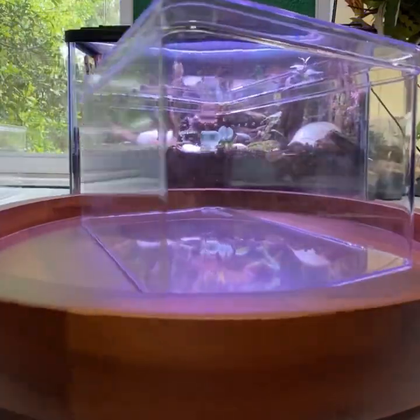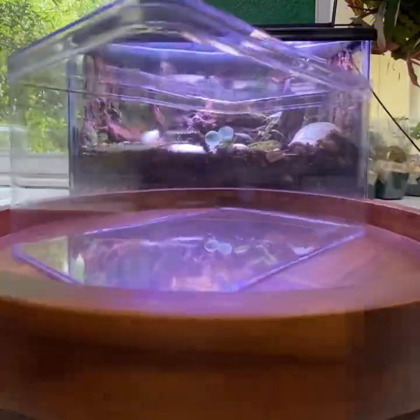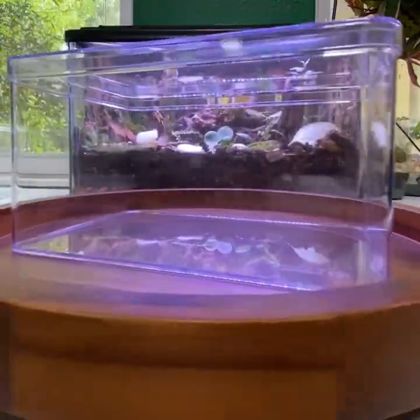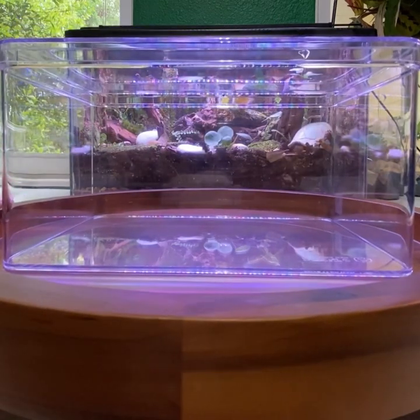Hey there folks, Josh here with Hardix's Zodic Reptile Emporium. Today I'll be walking you through a more deluxe isopod habitat design, which will include an array of different mosses in a handcrafted limestone cave.